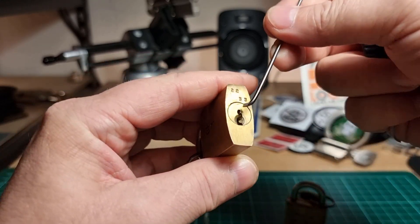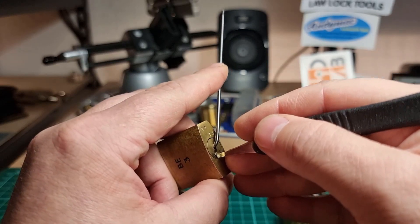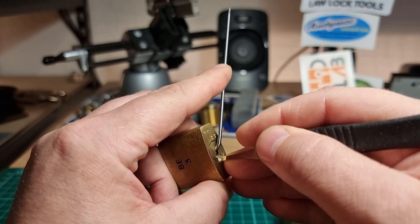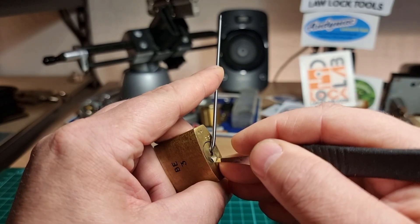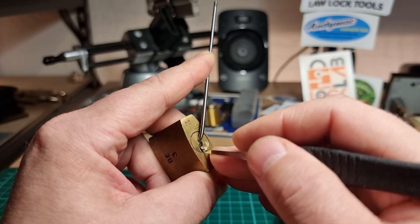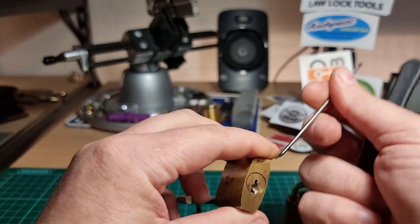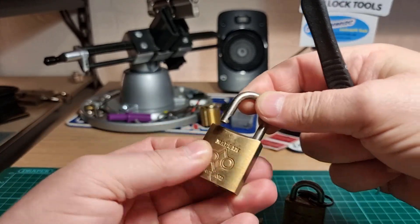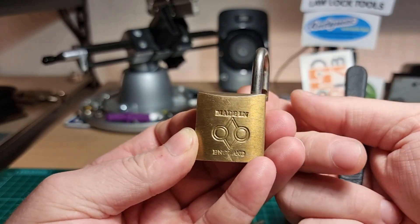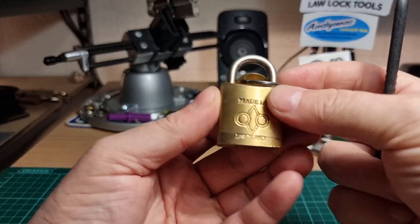We've got low, high, low, high, so I'll use the Jimmy Long's medium flat tip. We've got a springy four, three — little click on three, sorry — four, springy click on three, back to four, get a little click on four, two, click on two, one, and we are in. These locks — the shackle doesn't rotate very far towards the front of the lock but rotates beyond 90 degrees to the rear.